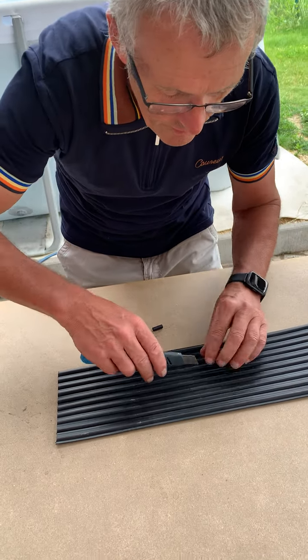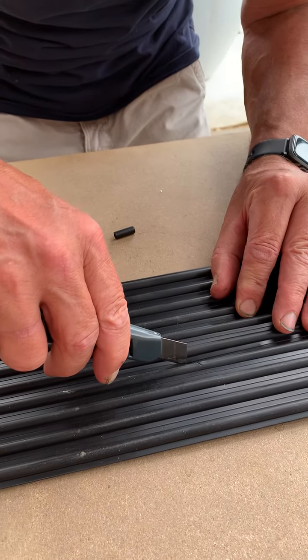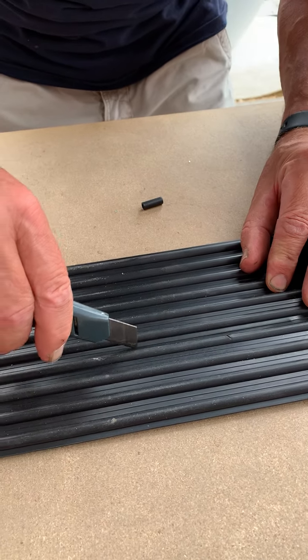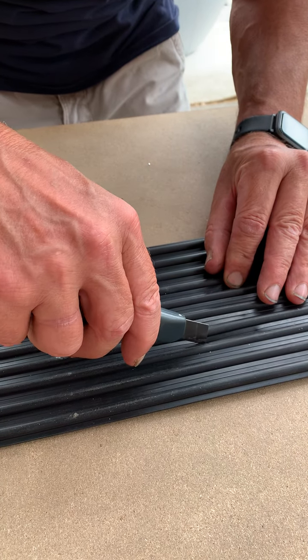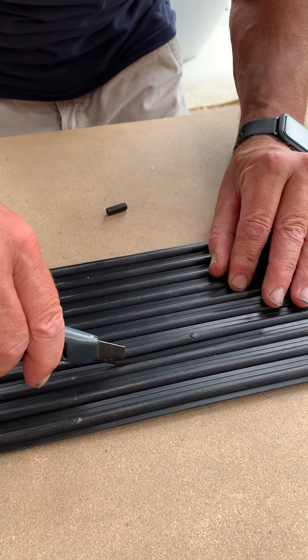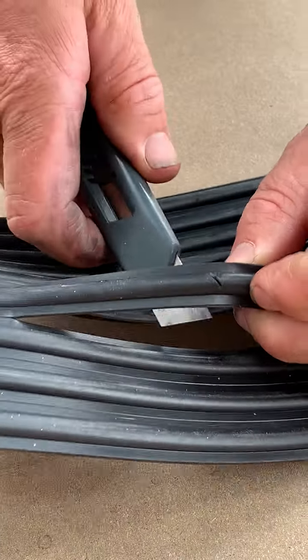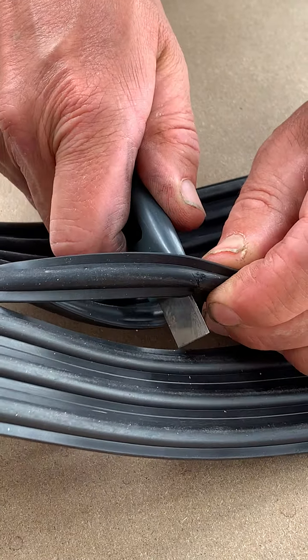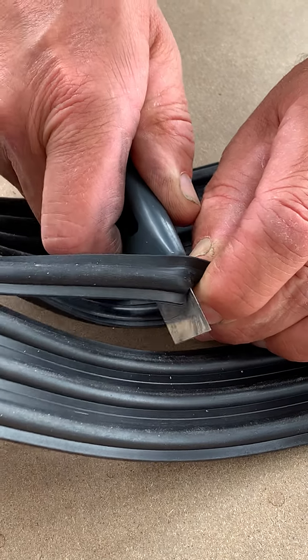To start with I make a cut in between the EPDM channels, and I make a cut of about 10 centimeters. Now I can cut the zone with the hole. You can also do this with scissors.